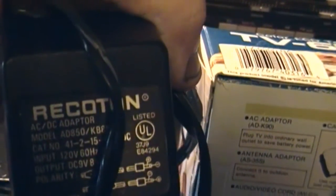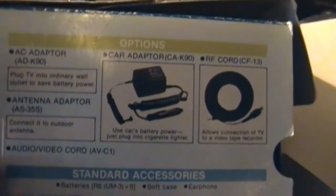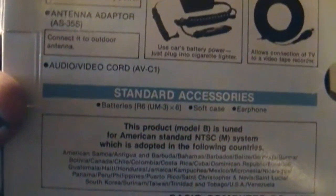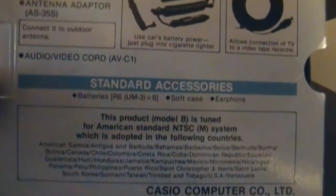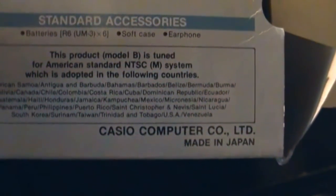Some options: the AC adapter, which it came with. It's not the original one, but the polarity is the same so it should work — it's from RECOTON. It also came with a video cable. Those are the options and the standard accessories. Batteries not included, no soft case, and no earphone. Casio Computer Company Limited, made in Japan.